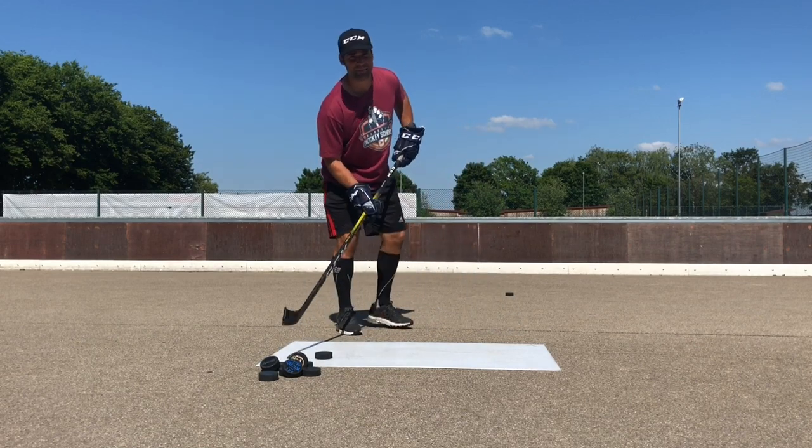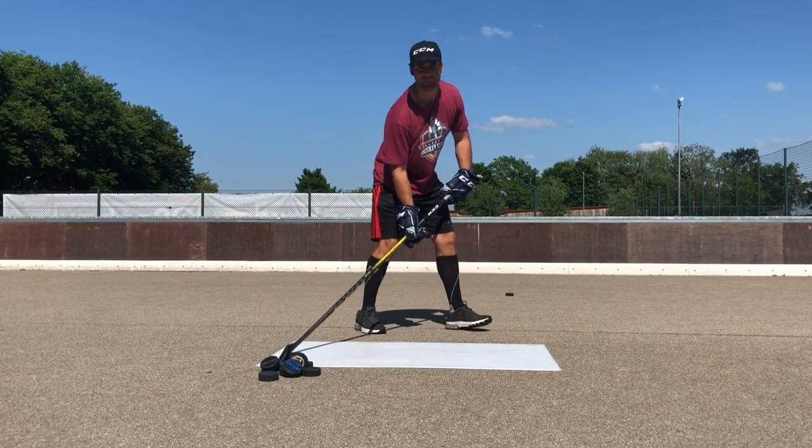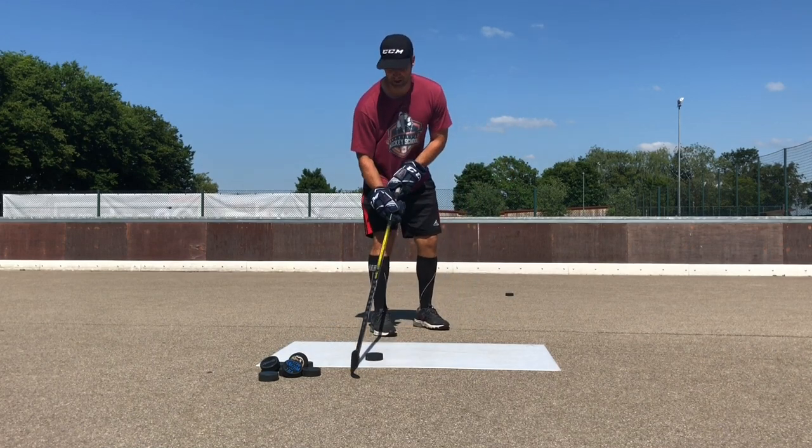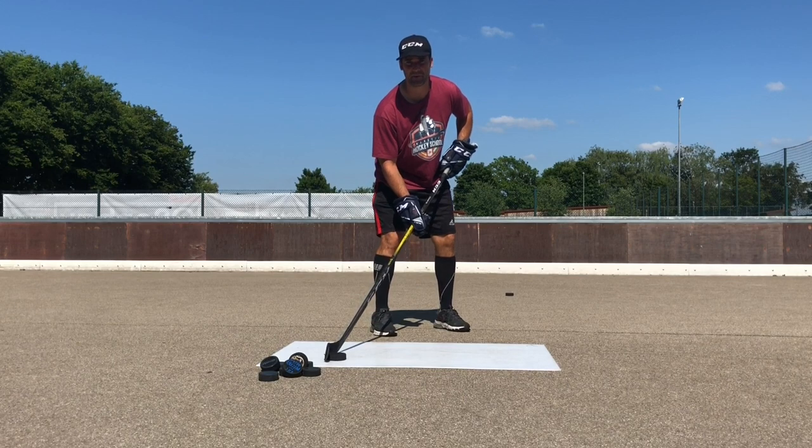In a game you probably won't have time to bring the puck all the way back. So a good thing for you: have your back foot maybe a tiny bit behind your back foot.